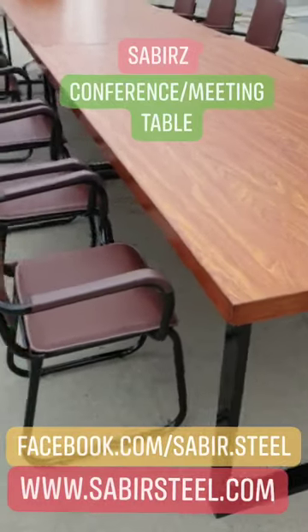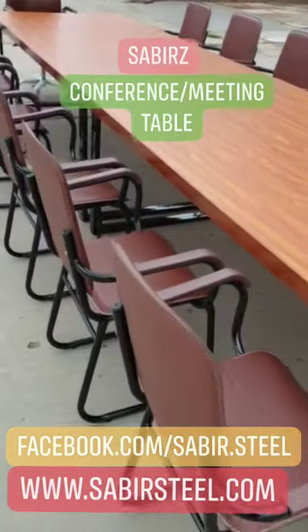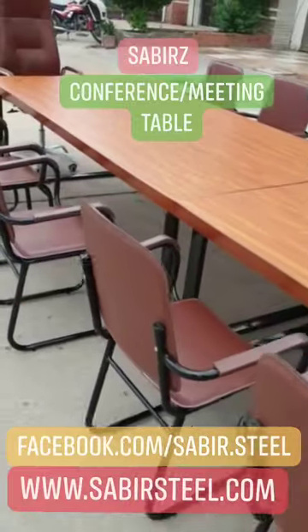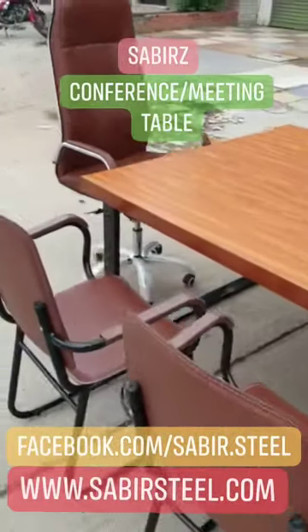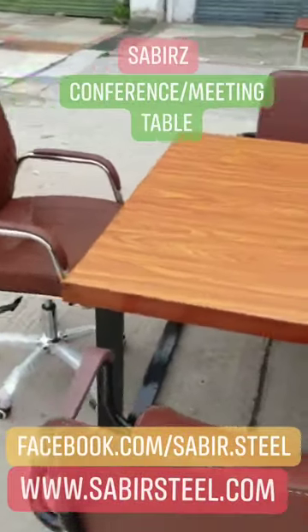Hello guys! Welcome to the platform. This is a video featuring a Conference Table. This is a 24-feet Conference Table. You can use it with 16 to 20 chairs.